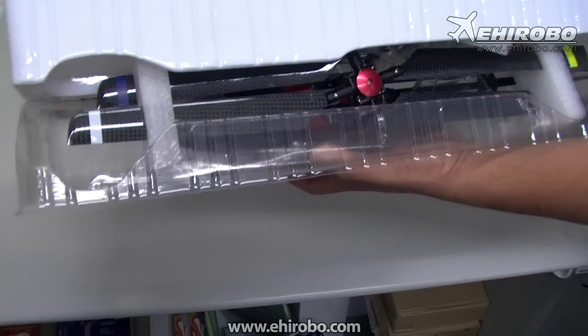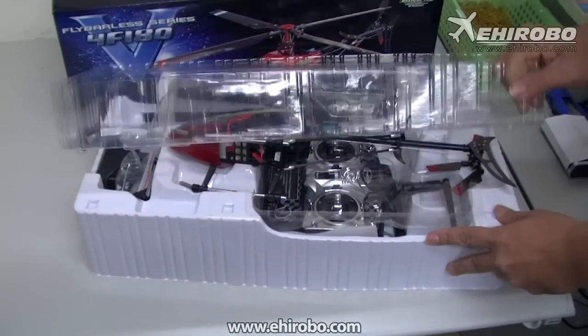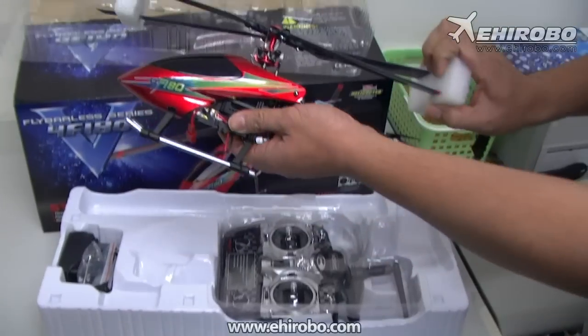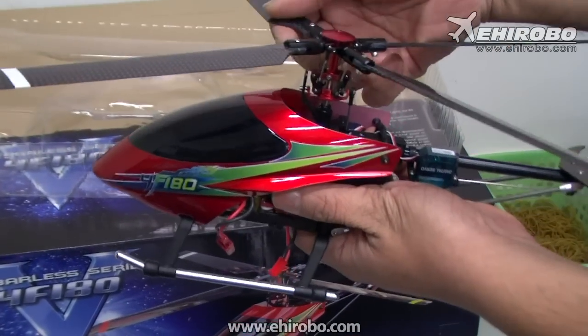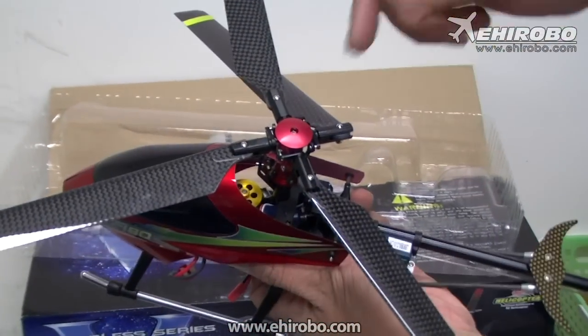As usual it comes in a Walkera package, so it's well protected. This is a 180 size helicopter, so it's like a small to mid-size helicopter. And a little bit special — it's got four blades.